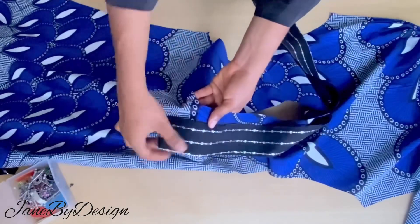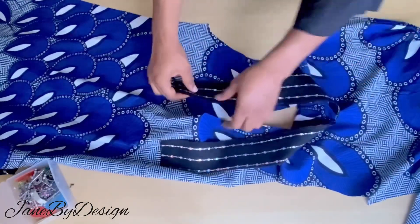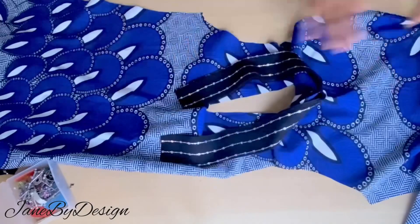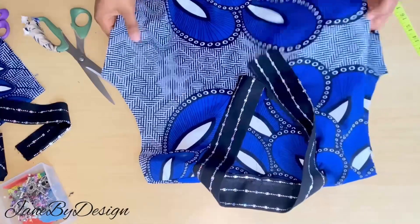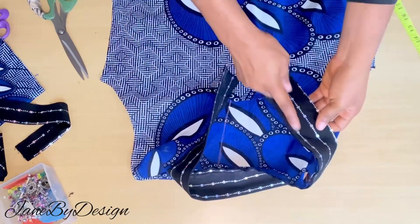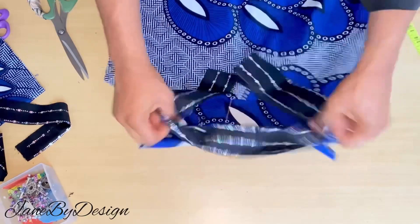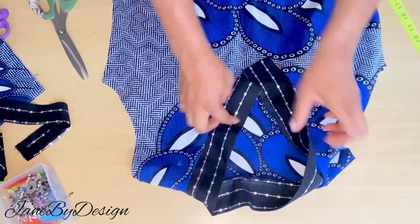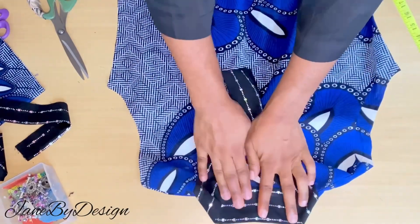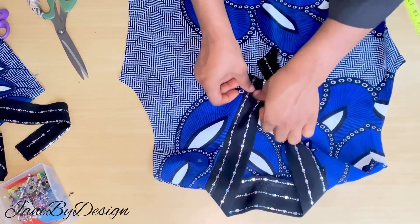Take it to the machine and run a stitch from one end to the other, ensuring that your stitch stops at the point where you have the straight line running at the middle of your fabric. Do not stitch all the way up to that point. After stitching, the collar has been joined to the dress. You can see why I said to have excess — when done joining you can cut out the excess. It's better to have excess than shortage.